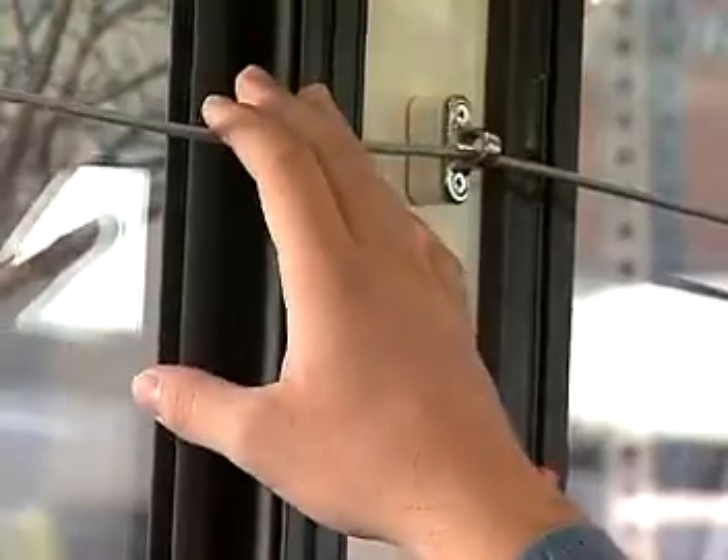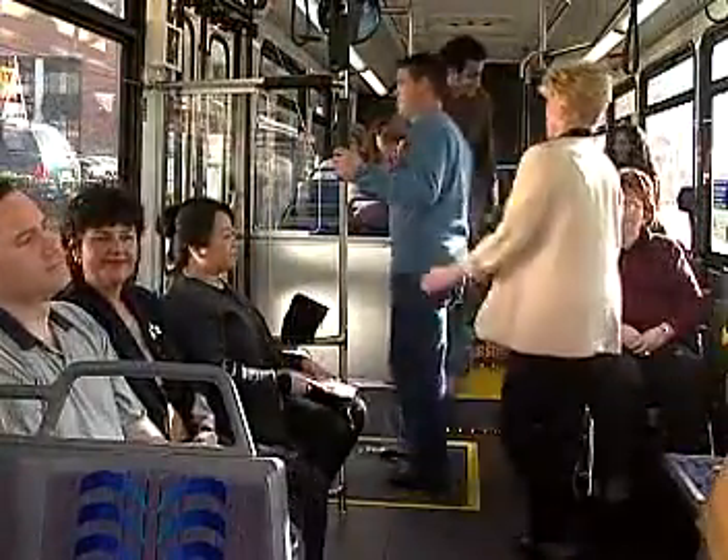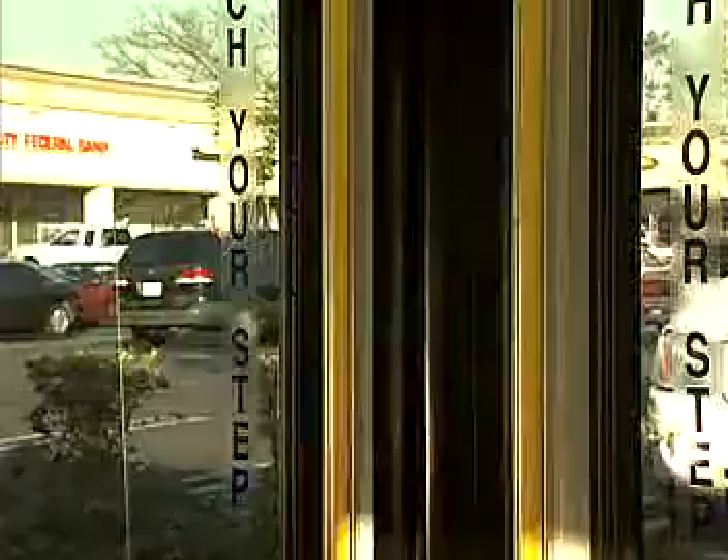Find a seat and quickly take your place. When you are ready to get off the bus, signal the coach operator to stop at the next bus stop. Wait for the bus to make a complete stop and make your way off the bus through the rear doors.